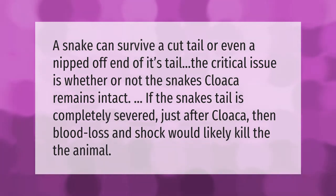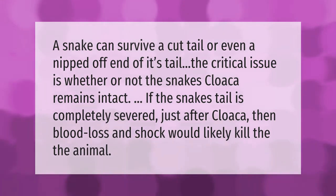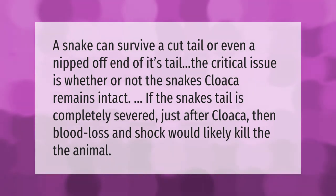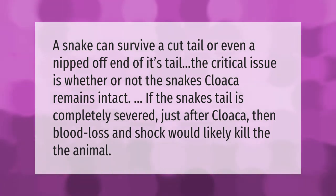A snake can survive a cut tail or even a nipped off end of its tail. The critical issue is whether or not the snake's cloaca remains intact. If the snake's tail is completely severed just after the cloaca, then blood loss and shock would likely kill the animal.